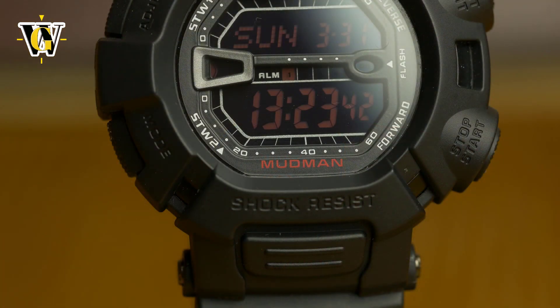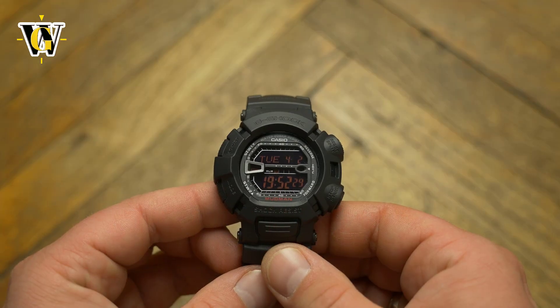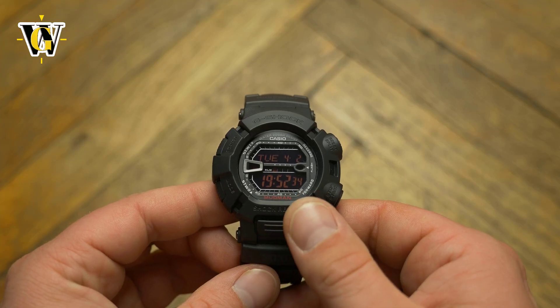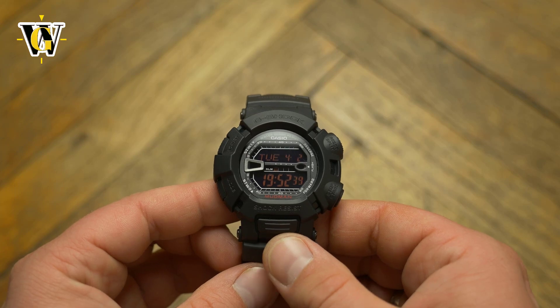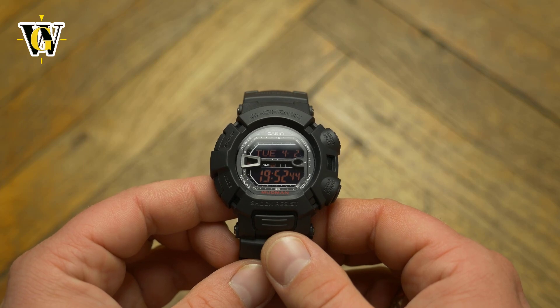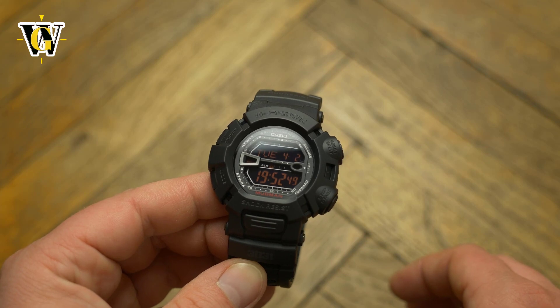So all in all, the G9000 Mudman is a cool little package at a great price that will look good on even the smallest of wrists. The hard to press buttons and the unique strap attachment can be seen as flaws, but to be honest, they're the only flaws this watch has. I personally would like to add it to my collection on the merits of the cool backlight alone, as it's pretty unique in the G-Shock world. But being me, I would go for the positive display, as negative ones are simply not for me — yes, they look cool, but the readability is pretty poor compared to their positive counterparts.